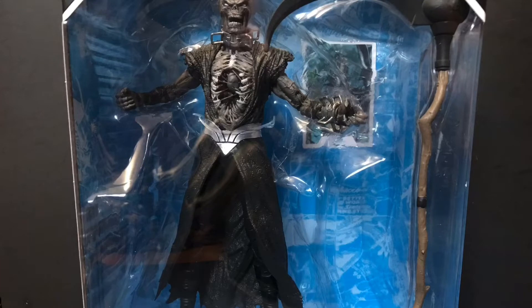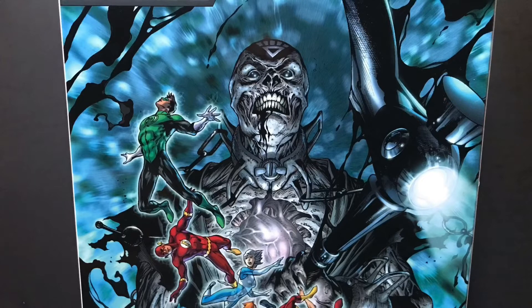Hey guys, Civil Lord here back with another review. Today we'll be taking a look at the McFarlane Toys DC Multiverse Blackest Night Necron Megafig. Before we get into it, let's first take a look at both the front and the back of the packaging. So without further ado, let's get into it.